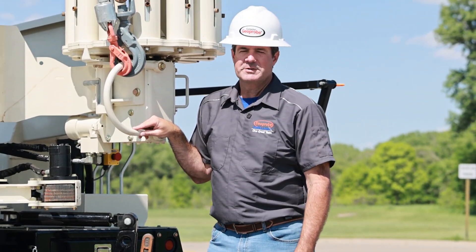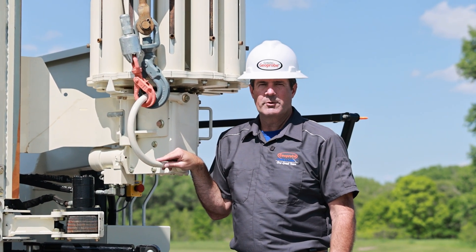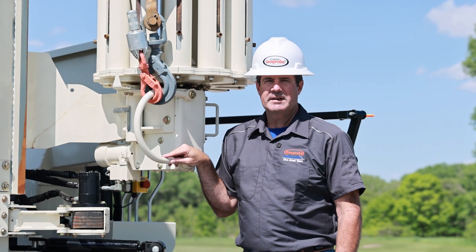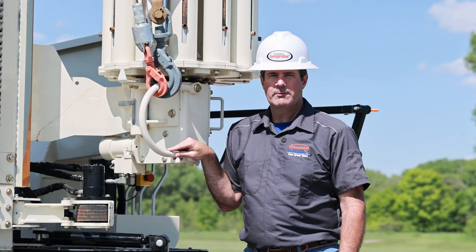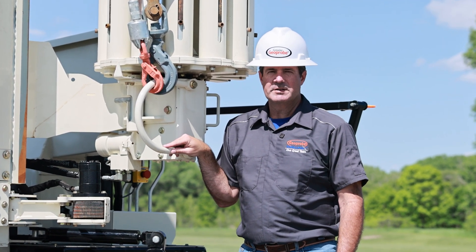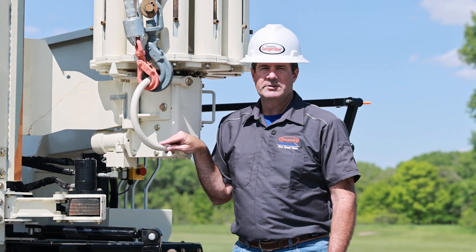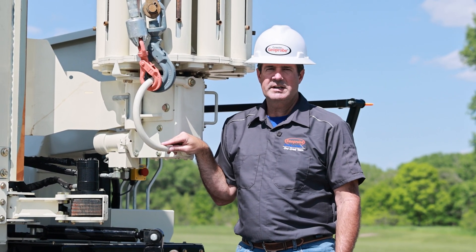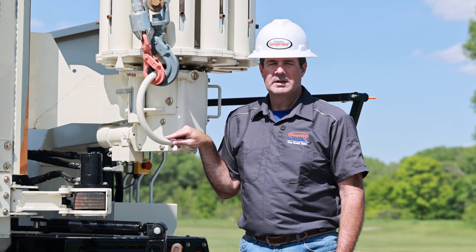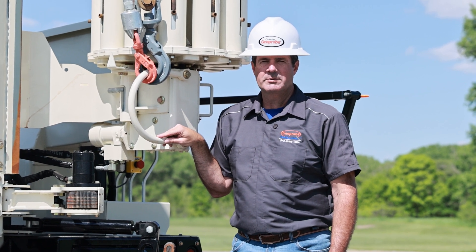We're very happy with the way this machine came out. For more information, I encourage you to look us up on the website at geoprobe.com, give us a call at the office at 785-825-1842, or better yet just call us up and come out here for a visit. We'd be happy to spend some time with you, give you a tour of our facility, and do whatever type of demo you'd like to see with any of our models. We'd love to have you come out and visit us. Thank you for watching — we'll see you soon.